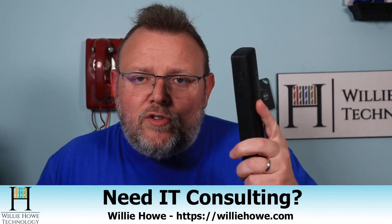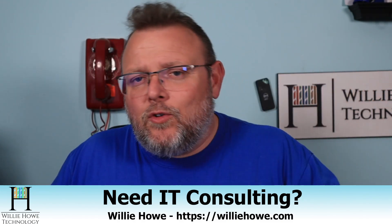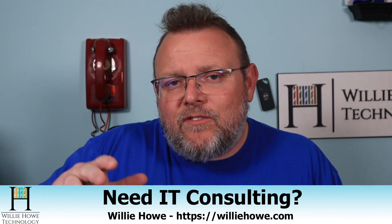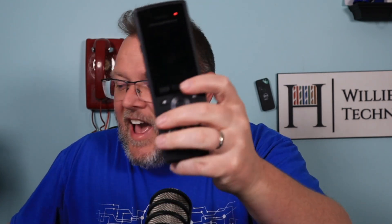All right, so that is it. If you liked those tests that we put the phone through, make sure you give this video a thumbs up, make sure you subscribe, comment, share, and follow me on the socials, which are posted down below — that'd be Twitter and TikTok. Our affiliate links to support the channel are all below. And if you need IT consulting for voice over IP, networking, security, storage — all the things you see here on the channel — reach out at willyhow.com, click hire us or contact us, fill out that information and someone will be in touch as soon as possible. Once again, I'm Willie. Thank you for being here and as always, I'll see you in the next video.